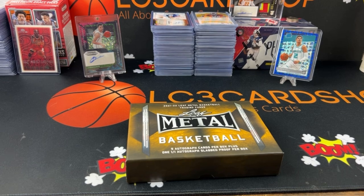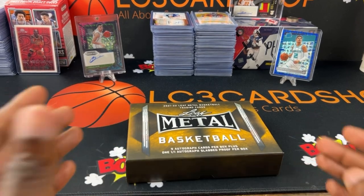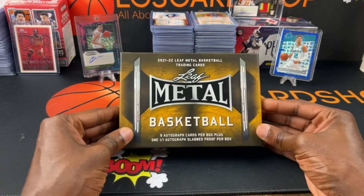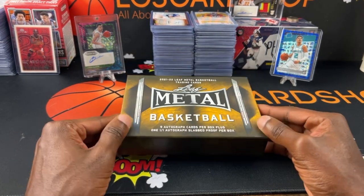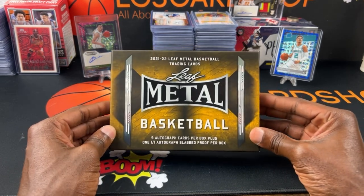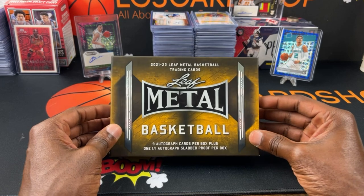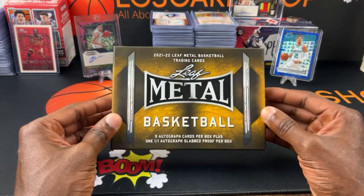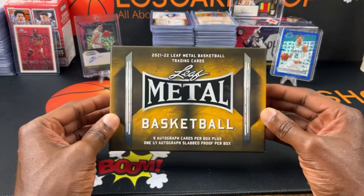I wanted to check it out. I'm going to check out some other leaf products too. If you're on the channel, I know I'm late, but hey, better late than never. I like leaf product even though it's not licensed — I still like the product, so I'm happy to get this box.